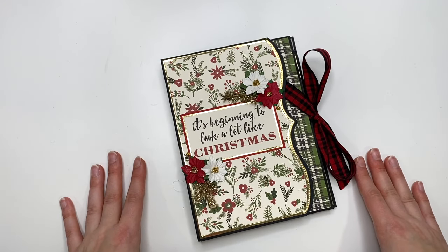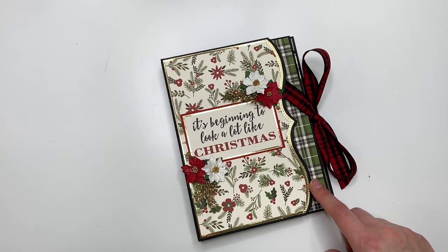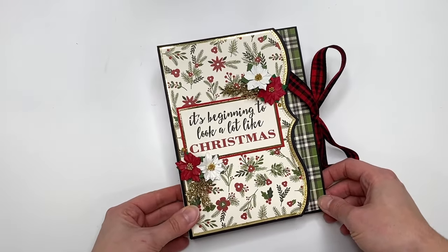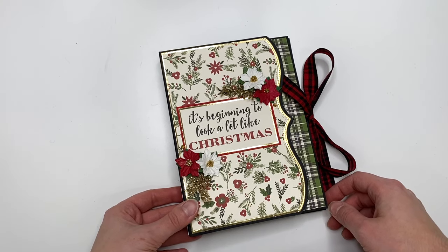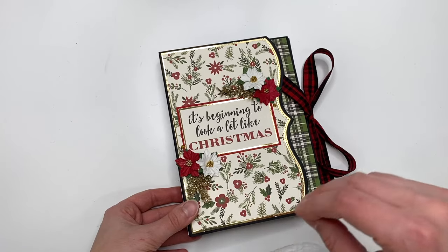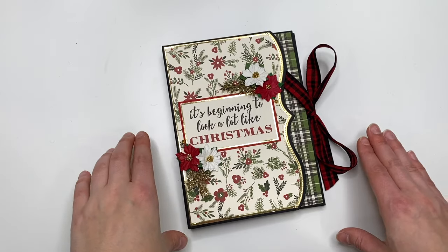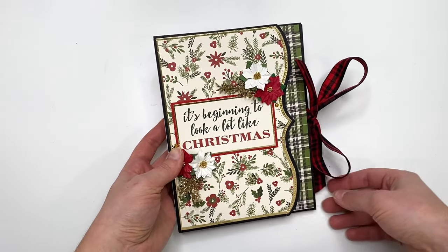Hey guys, it's Karolina here from Karolina's Crafts and welcome back to my channel. In today's video, I have a project share to share with you guys. I was making this literally all day because I was also filming a tutorial. Even though I had my phone plugged in, my phone was dying faster than it was charging. So it literally took me all day between charges to get this done, but it is finally finished and I'm happy to share what it looks like. Stay tuned and we're going to go over all of the details.